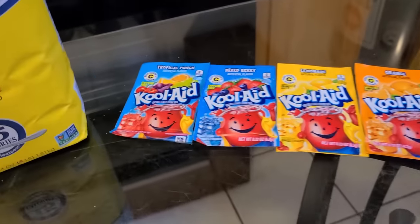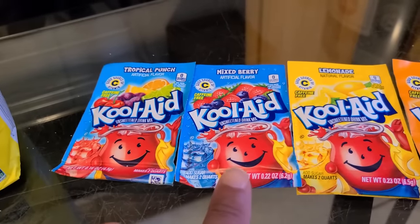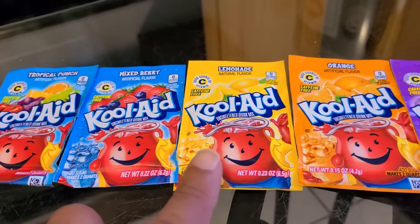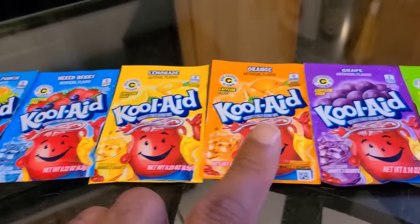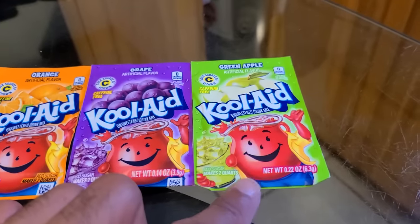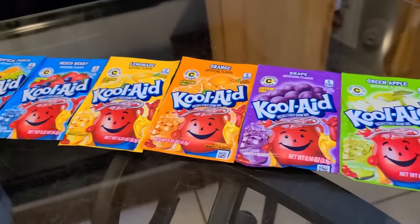You're gonna need one pack of tropical punch, which is my absolute favorite. One pack of mixed berry — the flavor they had back in the 90s was bubblegum; all the blue frozen cups I had were bubblegum. Lemonade. If you can find the pineapple version of this Kool-Aid, get it. Orange, grape — my least favorite of course — and green apple. All the green frozen cups I had, the flavor was spearmint, which goes to show that a lot of people weren't really using Kool-Aid; some people were using flavored syrups.